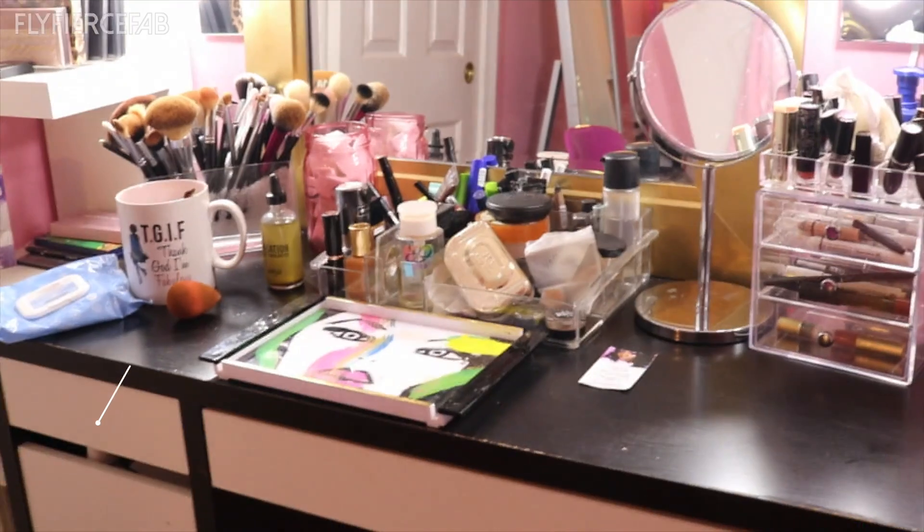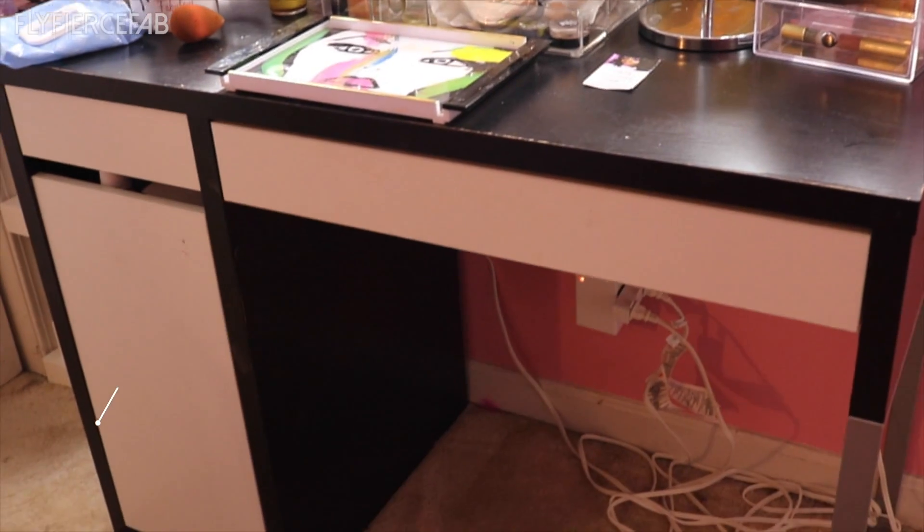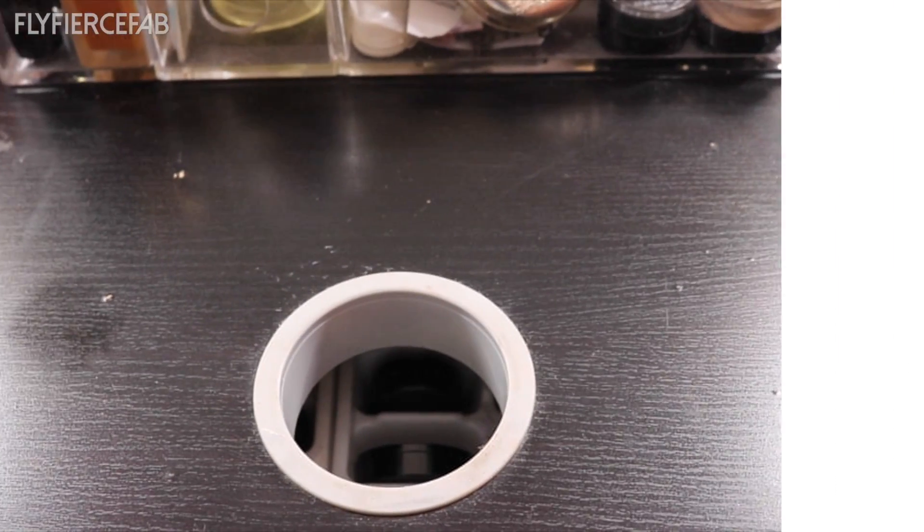My desk itself is the Micke desk from Ikea. Don't mind those wires — that's for the lighting and the light switch. I put the desk together backwards, but the tray covers it. Ikea directions are hard to follow, guys.